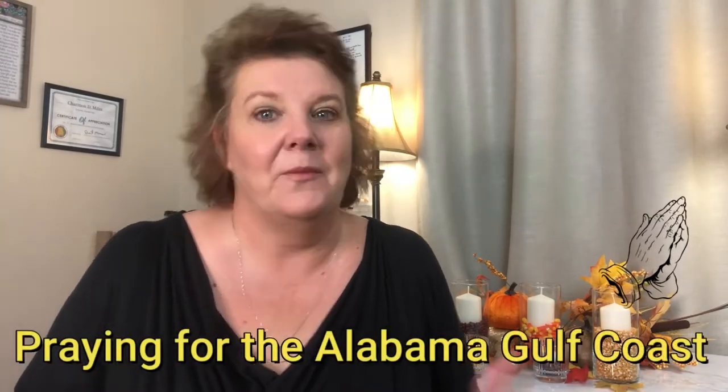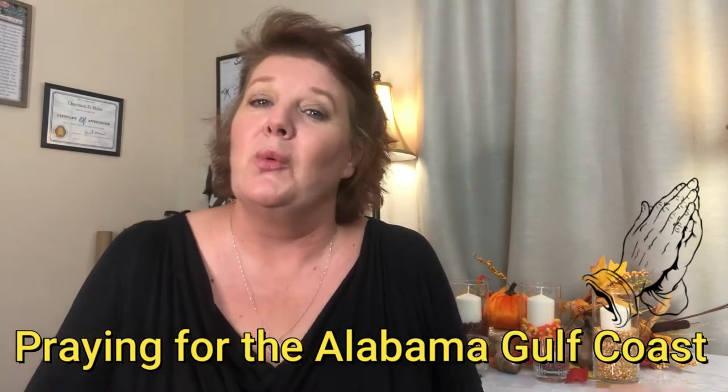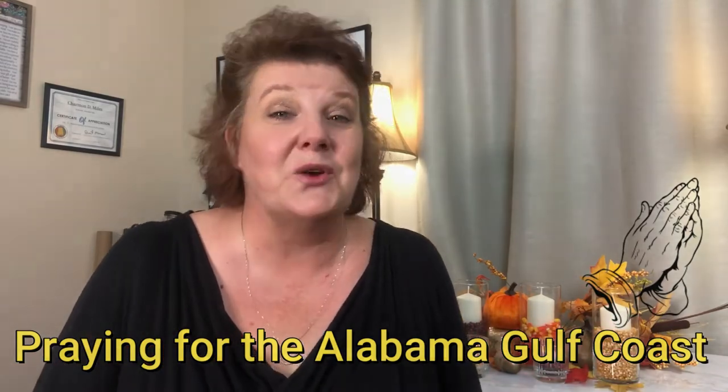Hi Fixer family, it's Charmin. Today's video is going to be a little short one due to Hurricane Sally coming up into the Gulf of Alabama and up into Central Alabama. We were without power for a little while, so I wasn't able to finish the video just like I wanted to, but I still wanted to bring you this one fall decor that was quick, easy, and inexpensive.